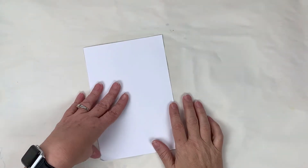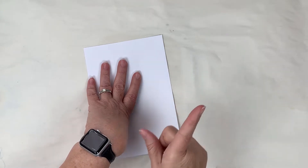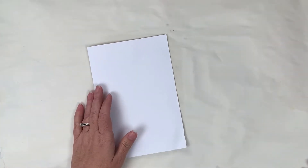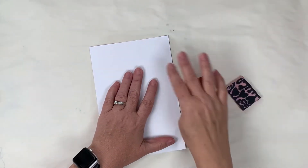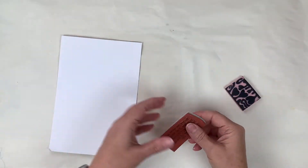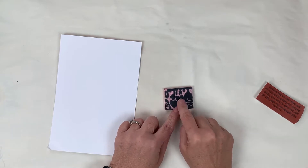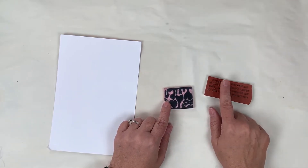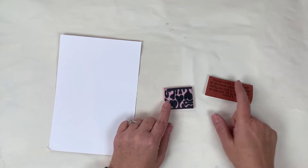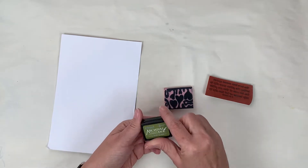Today we're going to work on a technique called stamp kissing. Traditionally this is done with rubber stamps, so I'm going to show that first and then we'll do some trials. Generally you want stamps that have a bold area of impression and then something that is finer. I'm going to go in with the peeled paint distress archival onto this hand-carved stamp.